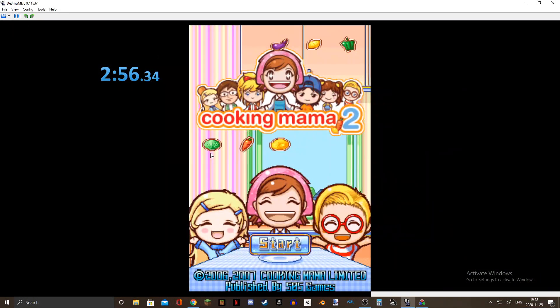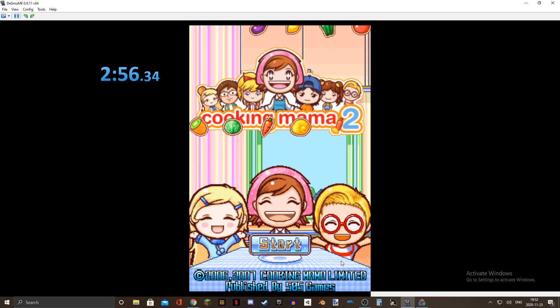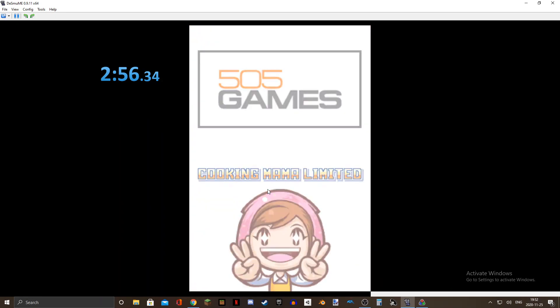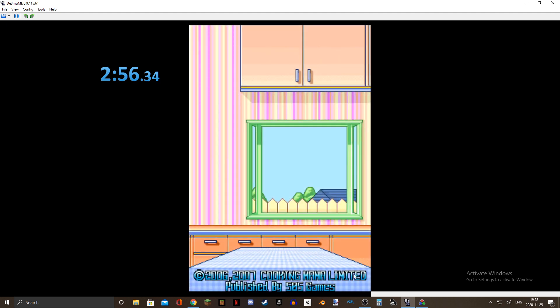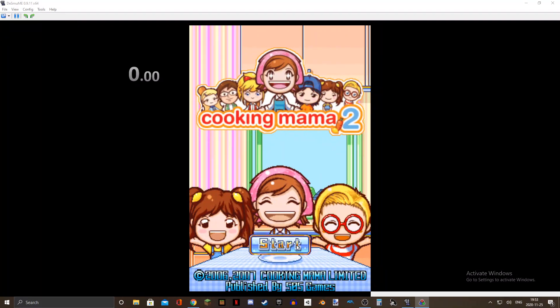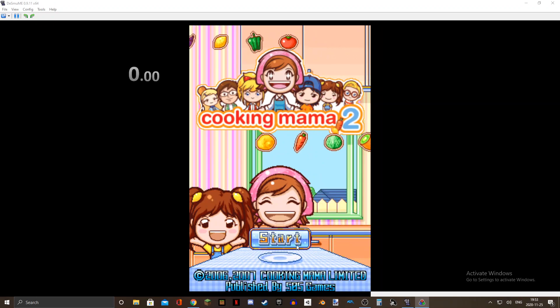Alright, here we go. I'm going to be doing a Cooking Mama 2: Dinner with Friends speedrun — burn apple pie category. I'm going to reset the timer really quick. I've been practicing for about 40 minutes and I think I'm ready. Three, two, one.